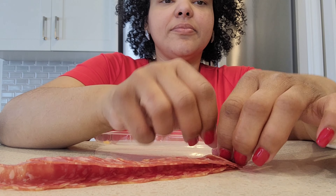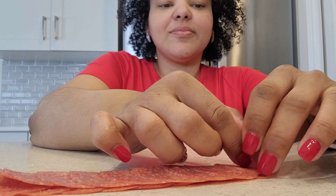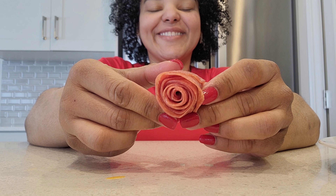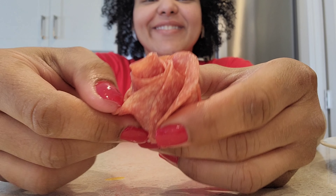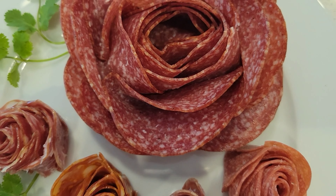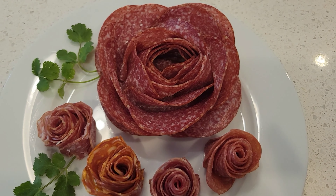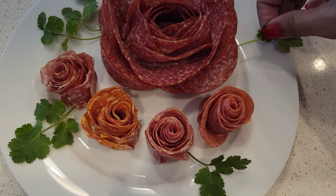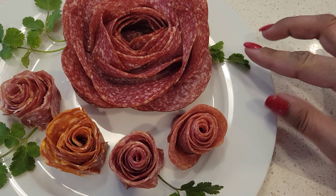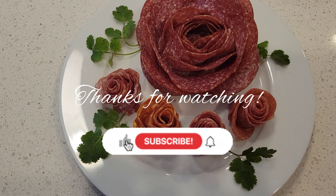You're seeing me now doing this with all the salami that I have here. And as you can see, now we have all of them complete — they look gorgeous. And if you want to step up your game, you can use some parsley or cilantro leaves for decoration.